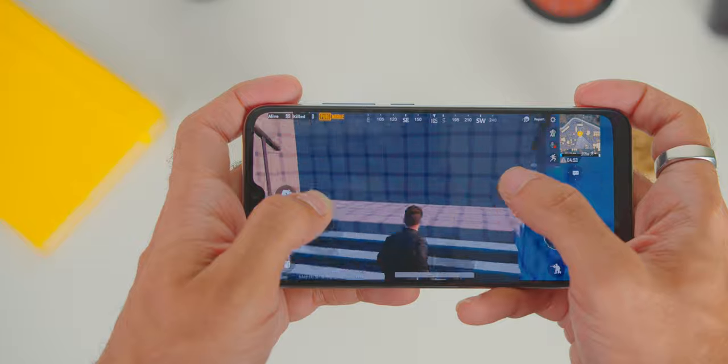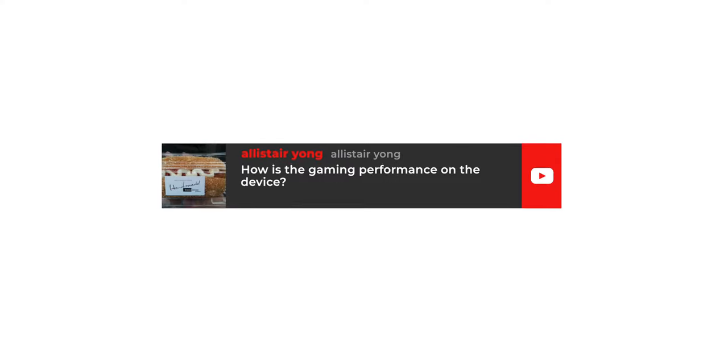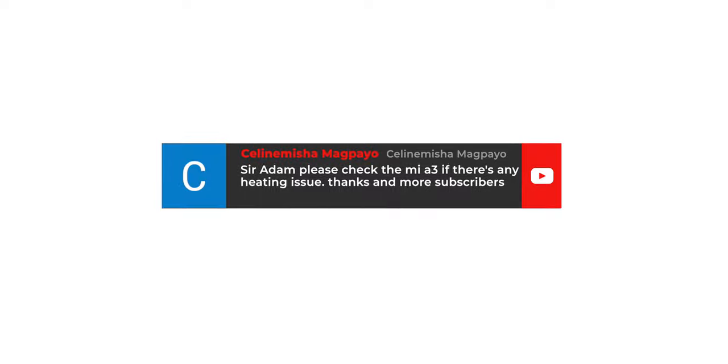As for gaming, playing Asphalt 9 was good and pretty smooth. However, you will need to compromise on quality settings when playing games like PUBG Mobile. That said, it was not a big deal, and the good news is there are no heating issues due to the lower screen resolution — so that's a bonus. There is your gaming test, Alistair Yong and Celine Misha.